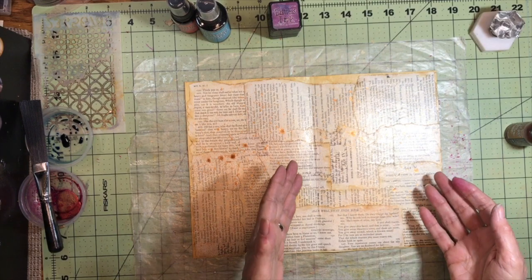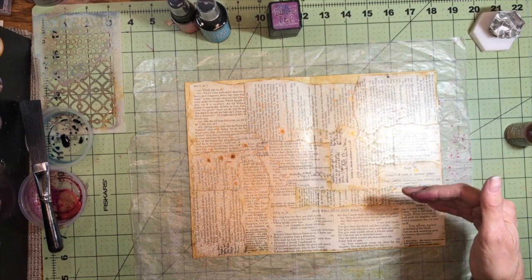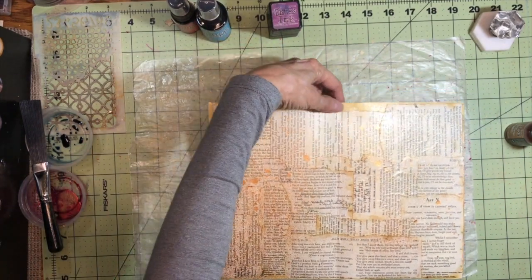Since this section is going to be kind of themed for stage and theater, that's why I used the book pages from Shakespeare. I'm just going to dry this for a minute.